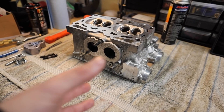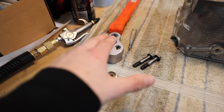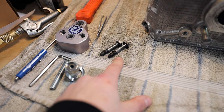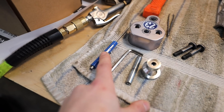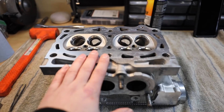Before we even get to assembling these, we need to blow them out with some compressed air. Basic tools you'll need include a Company 23 valve spring removal and installation tool — about 60 bucks, totally worth it. You'll also need two 10mm bolts from the cam caps, tweezers, an allen key, the screwdriver that Company 23 includes, a mallet, a ratchet, and a 10mm socket with a small extension.